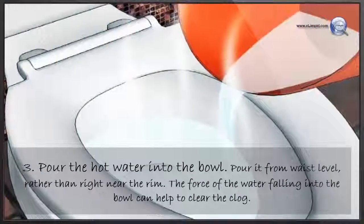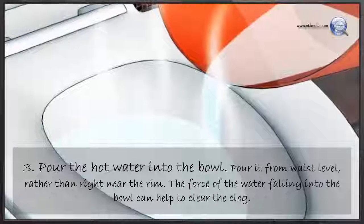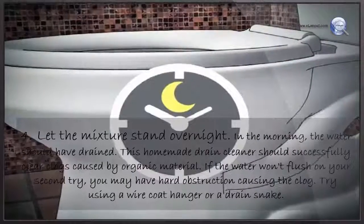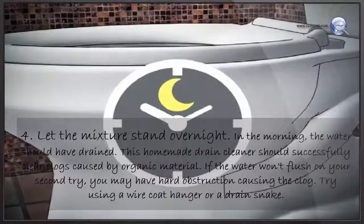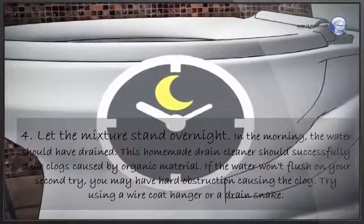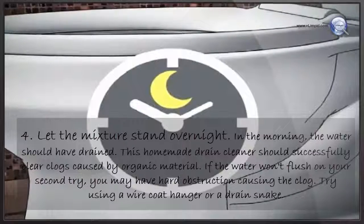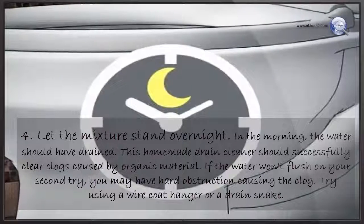Pour the hot water into the bowl from waist level, rather than right near the rim — the force of the water falling into the bowl can help to clear the clog. Let the mixture stand overnight. In the morning, the water should have drained. This homemade drain cleaner should successfully clear clogs caused by organic material. If the water won't flush on your second try, you may have a hard obstruction causing the clog — try using a wire coat hanger or a drain snake.